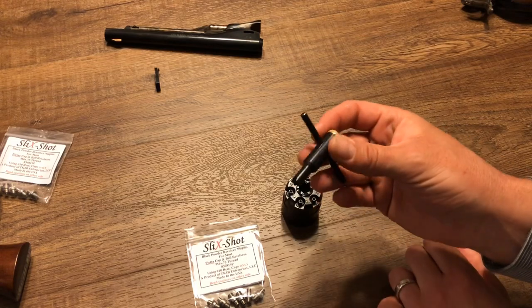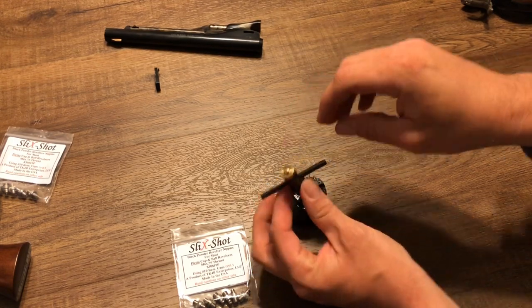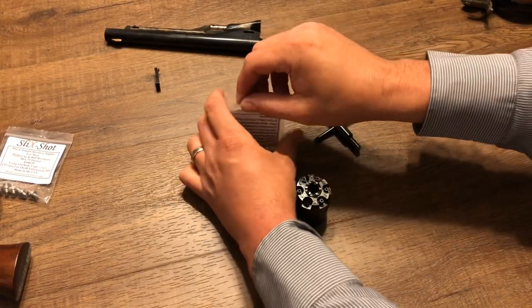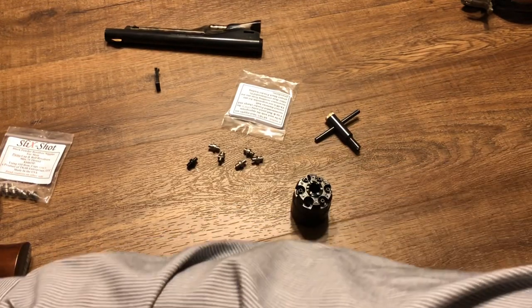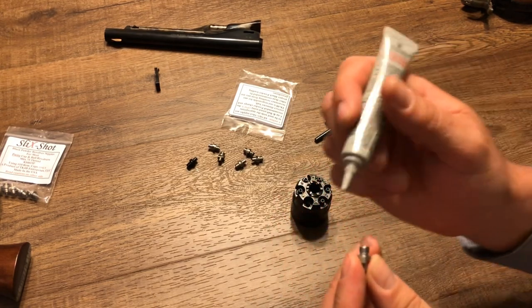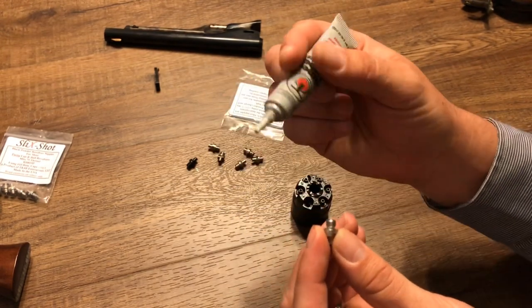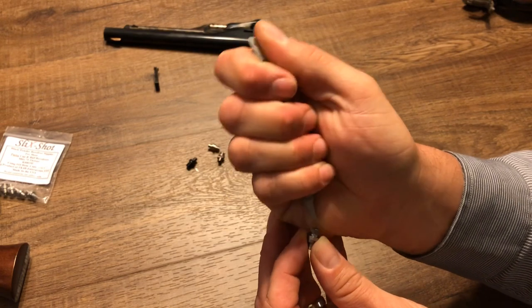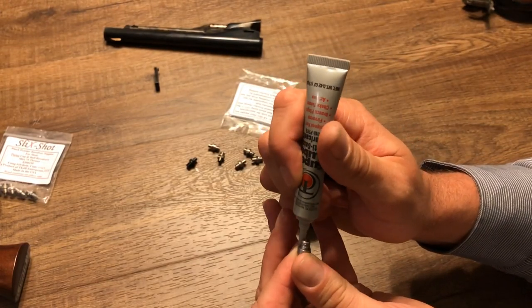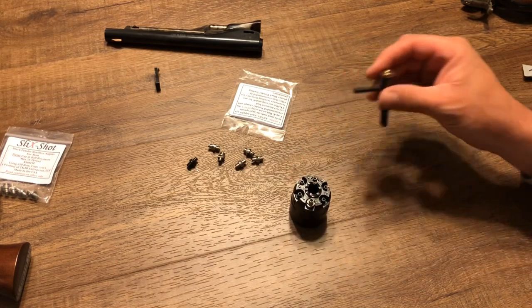To take them out, pretty self-explanatory — put the nipple wrench down onto a nipple and twist it out to the left, counter-clockwise. Before I put a new one on, I'll show you something I always do when putting nipples in a revolver. They're threaded, so I'm going to grease those threads. The product I use is Thompson Center Super Lube anti-seize lubricant — there are many other anti-seize lubricants, and I've even seen some people use shotgun choke tube lube. I put three drops around the threads, then use the tip of the tube to smear them around and get them evenly distributed.